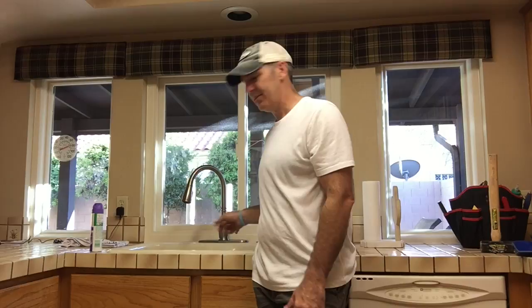Here are the water supply lines from underneath the sink. That's the hot side — the hot side works. Now I'm going to move it down to the cold side. Cold side doesn't work.